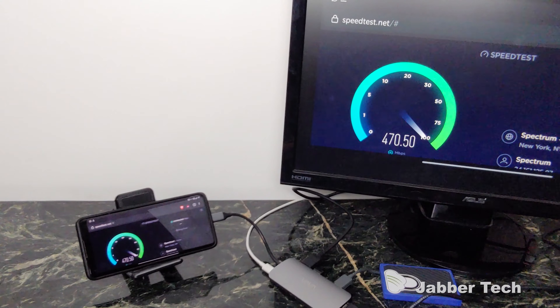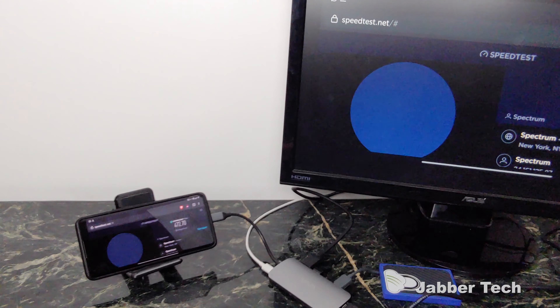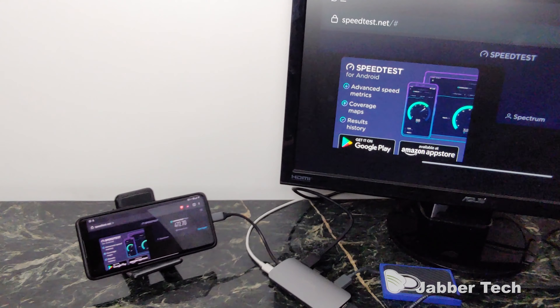Let's show the speed test. I'm connected with the Gigabit LAN interface and my speeds are actually pretty good — 472 megabits down. A lot of our phones are super powerful and we can work on a larger screen with a super fast Ethernet connection. Definitely a thumbs up for Vava for including a Gigabit Ethernet LAN port.